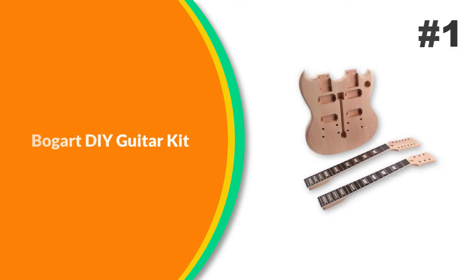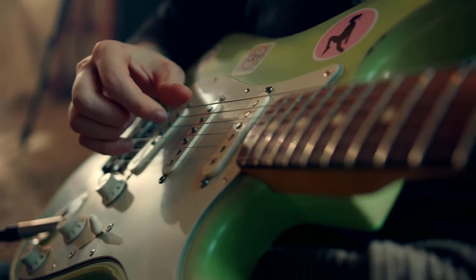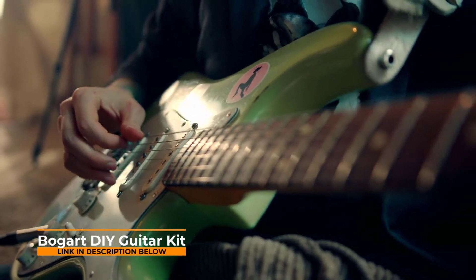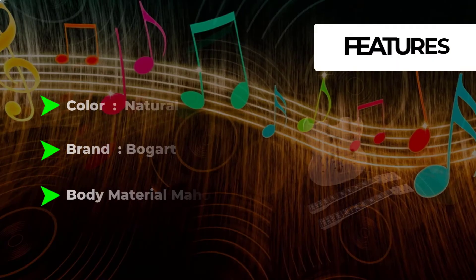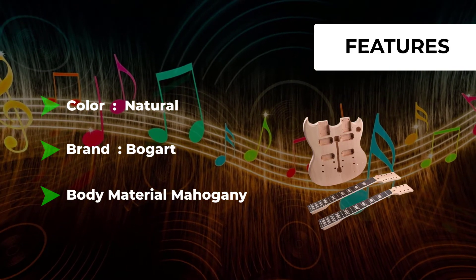Number 1: Bogart DIY Guitar Kit. The DIY Double Neck Guitar Kit provides you with all the necessary components for a beginner level build. Ever wanted to build your own guitar? Now you can with this practical DIY Guitar Kit. With all of the hardware and components provided, along with an unfinished body made of high-grade mahogany and a mahogany neck with a rosewood fretboard, you have everything you need to make a unique style guitar. It's a great value pack — everything you need is in one box, providing top-quality parts and hardware so you are sure to get a great-sounding guitar, as well as the fun and satisfaction of building your own instrument.